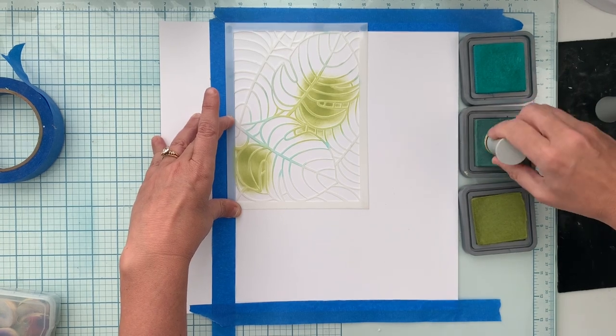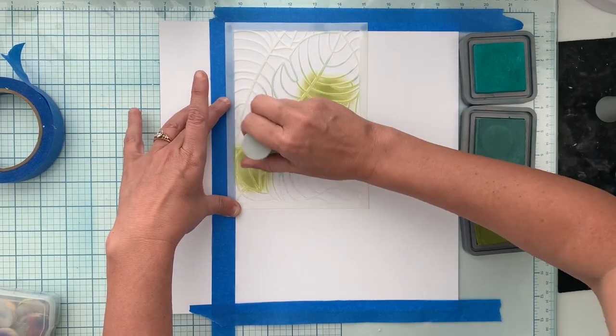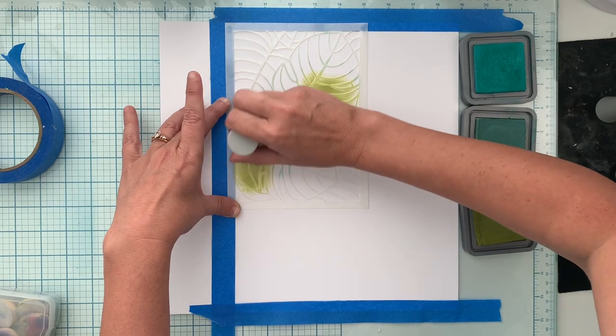I'm going to do a variegated blend — nothing too controlled here. That's Peeled Paint. This is Evergreen Bough.